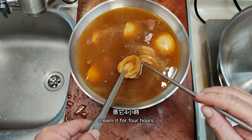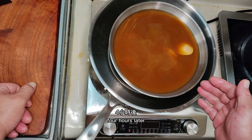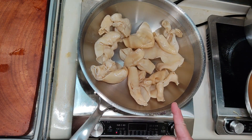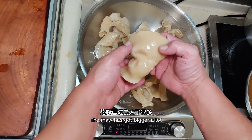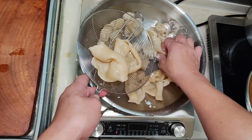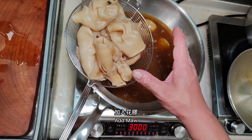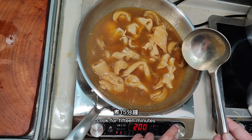Steam the abalone for four hours. Four hours later, the abalone is steamed. Now just wait for the fish maw to finish soaking. 12 hours later, the fish maw has expanded significantly. Pick it up, wash, and drain. Boil the abalone in the soup. After boiling, turn to low heat and cook for 15 minutes.